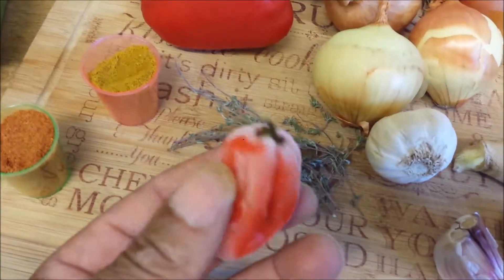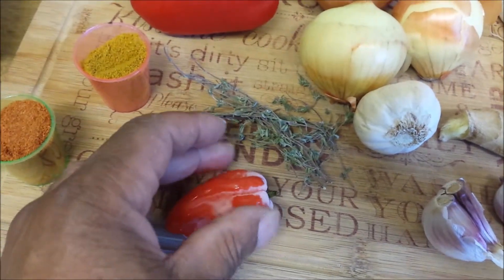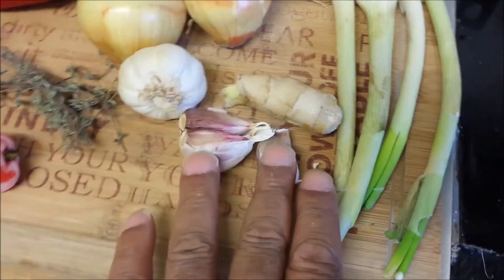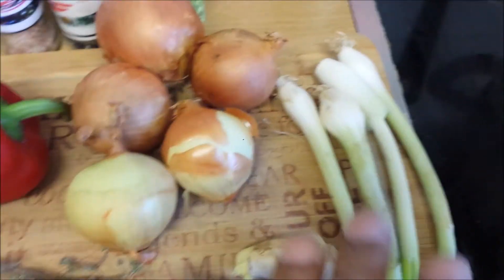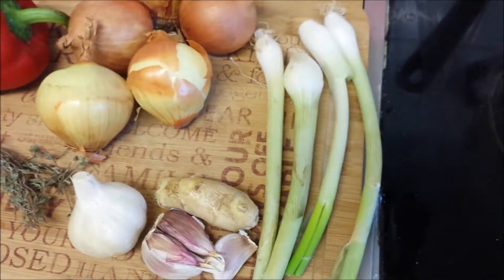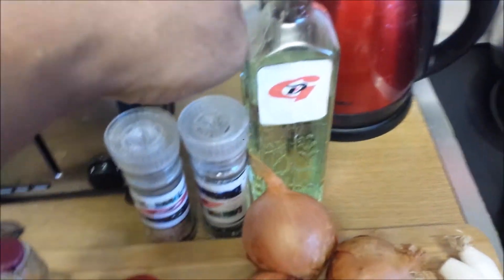Here we have our scotch bonnet pepper. This one was in the freezer — as you can see, it's defrosting. It's better to take it from the freezer when you're going to use it. Don't leave it hanging around until you're going to use it. Leave it in the freezer until you're ready for it, before it starts to go soggy. Here's our garlic. We have thyme, we have a nudge of ginger, all of this onion we're going to use. We've got a red pepper and some scallion, so we're going to cut all these up and get them all ready to go.